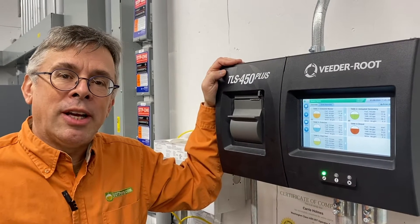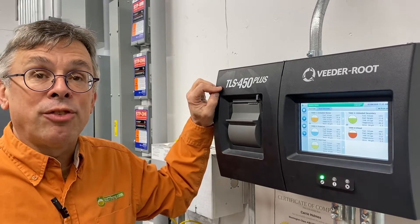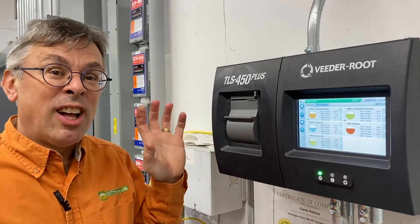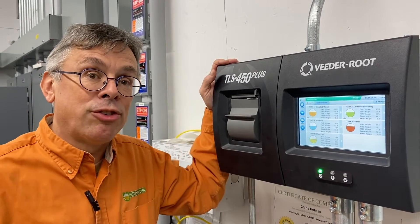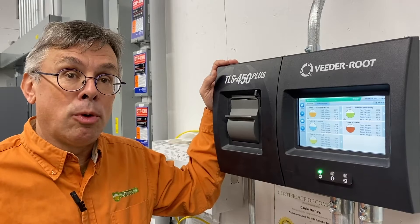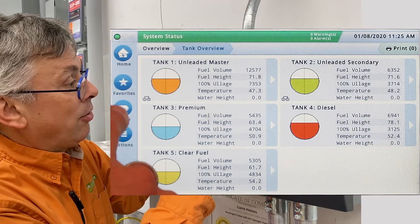Hi, this is Ben Thomas with UST Training and this is a Tank Savvy Minute. We're here today looking at the VitaRoot TLS 450+, which gathers lots and lots of information about compliance, operations, and other features of your underground storage tank system. We want to make sure this system is safe and that we can't get in here and start tampering with some of the settings.